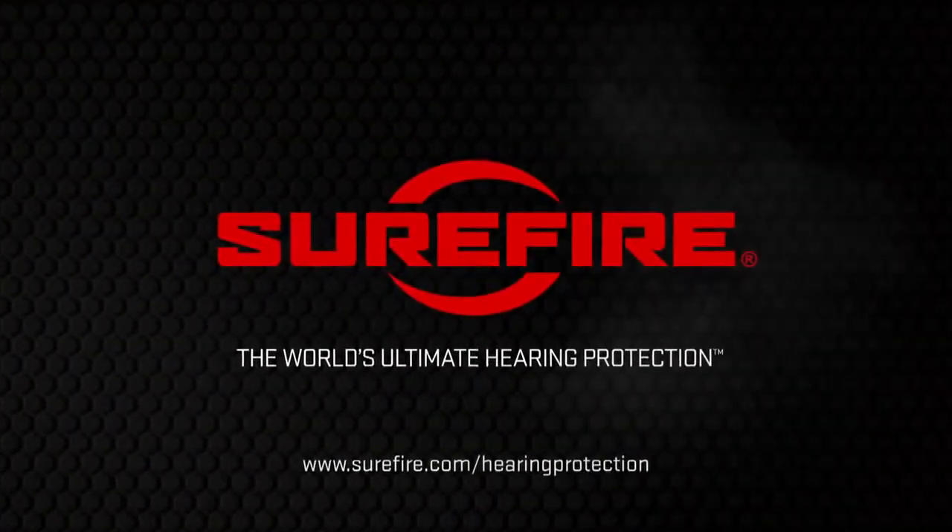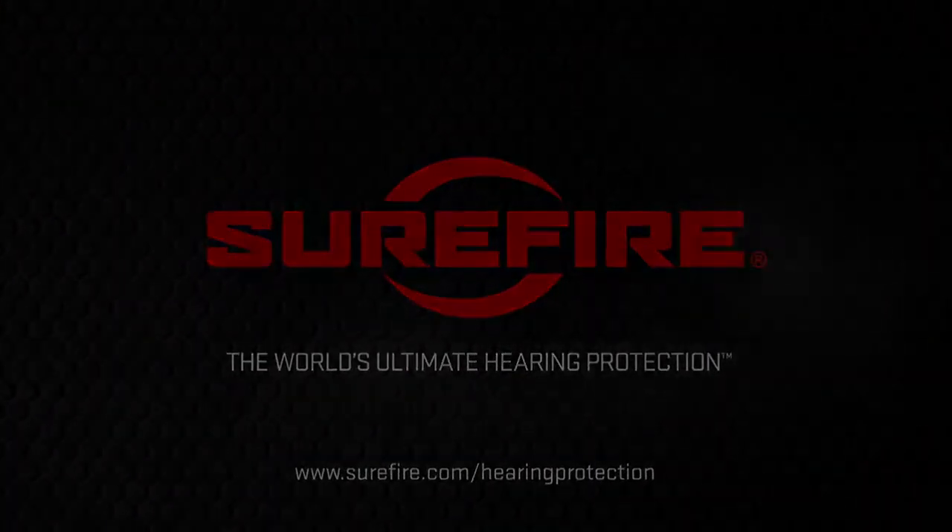SureFire earplugs come in three sizes: small, medium, and large, with medium fitting most people. Most come in three colors: black, clear, and orange. Visit SureFire.com or your local dealer for detailed sizing information and to place your order. When you need comfortable, long-lasting, best-in-class hearing protection, trust only SureFire.